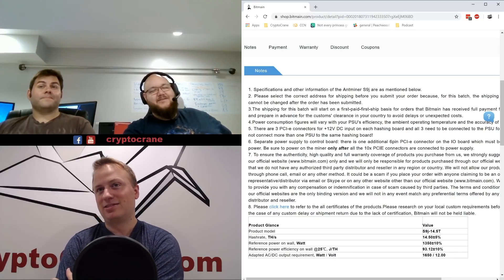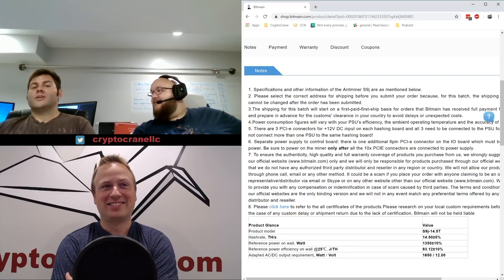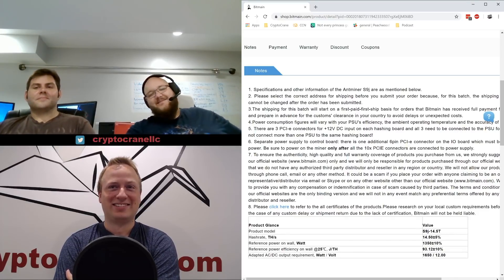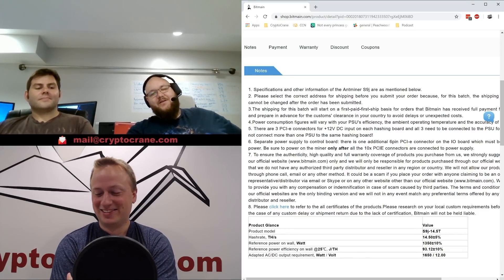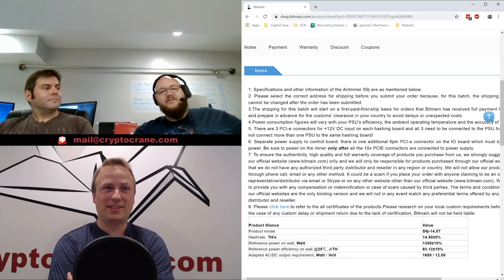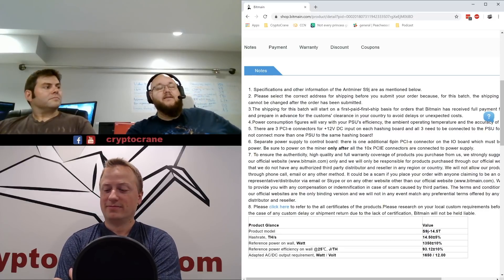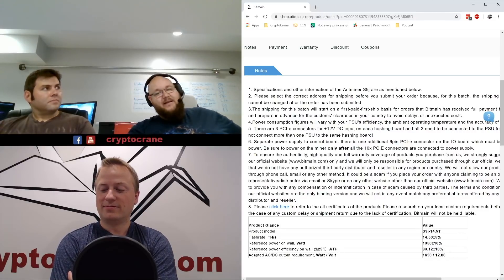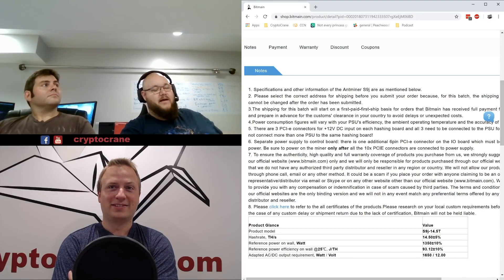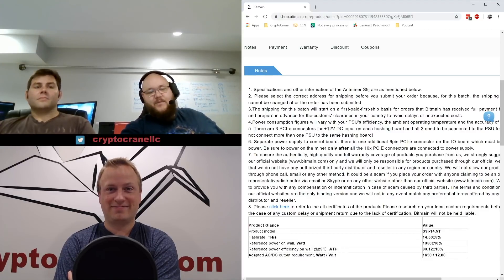That'll be it for this quick hot take on the S9J 14.5. Don't forget to follow us on Facebook and Twitter, email us at mail@cryptocrane.com, follow our videos on YouTube at youtube.com/cryptocrane, and listen to our podcast on Google Play Music, iTunes, SoundCloud, and Pocketcasts. Thank you very much.